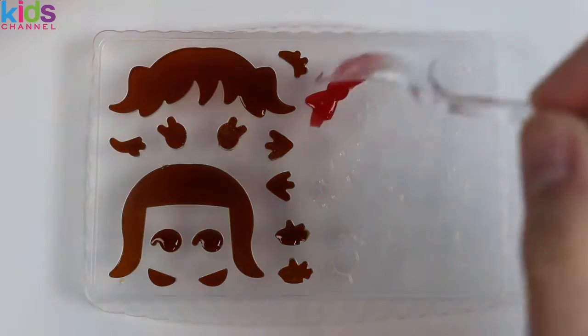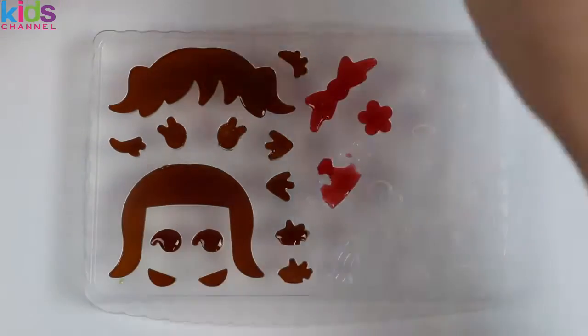Now let's pour this on the other half of the tray. This half has hair accessories, lips, smiles, and more fun stuff.